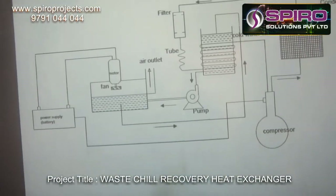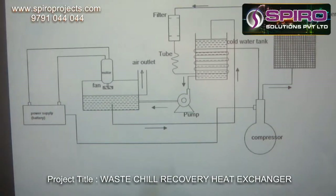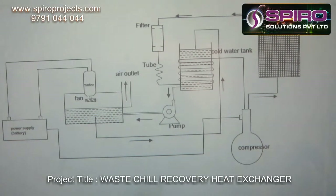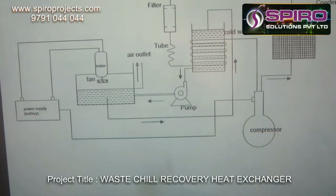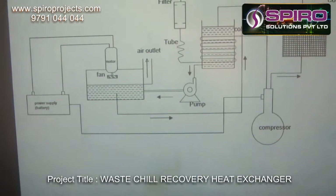Coming to the layout of this project. This system works by two separate methods. One is the normal refrigeration method. Another one is recirculation of water, which will be cooled with the help of a separate fan.